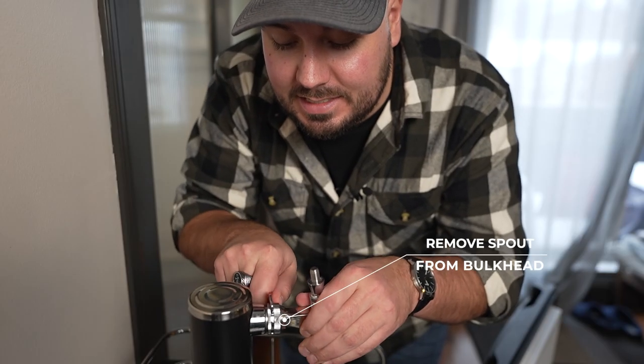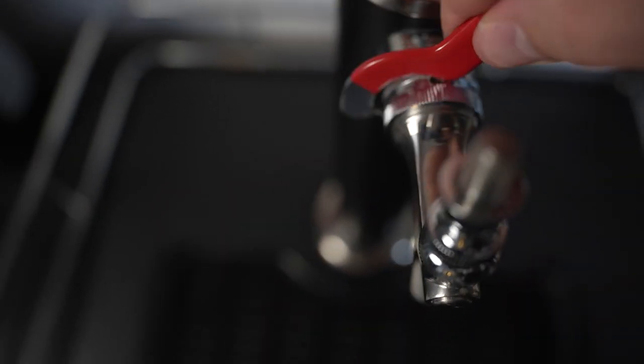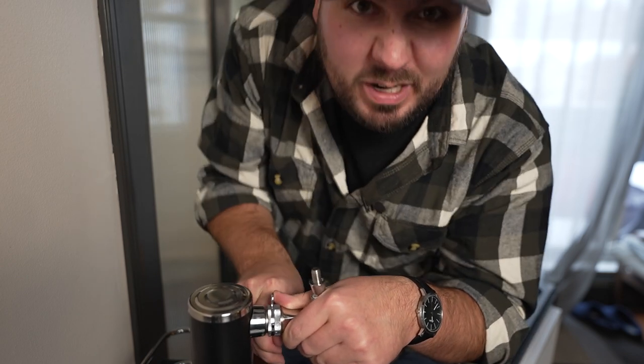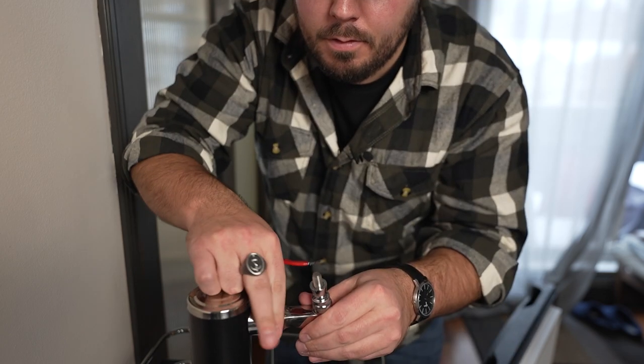Then we're gonna grab our little faucet wrench and just fit it into these little areas here and spin her off. Now this can be pretty hard, so you're just gonna have to give it a little reef — hold on to the spout and just push. Now you've got the spout off, and we're going down.